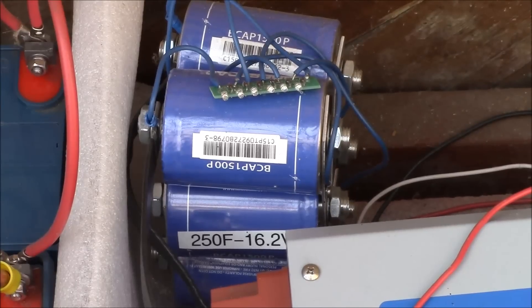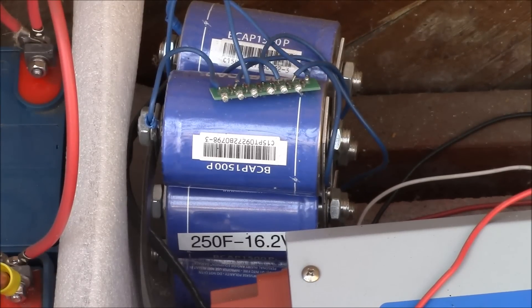What place does a supercapacitor have in a solar power system? According to Wikipedia, a supercapacitor — or electric double layer capacitor or ultracapacitor — is the generic term for a family of electrochemical capacitors. They often use a carbon electrode and are in between a traditional electrolytic capacitor and a battery in terms of energy density and storage.